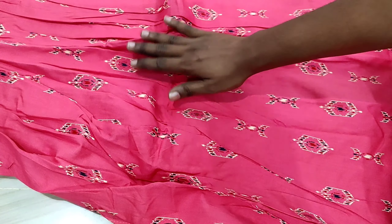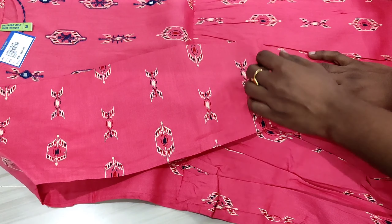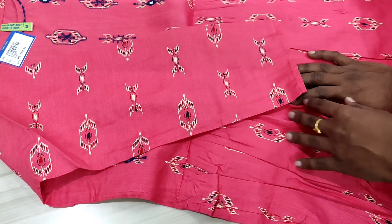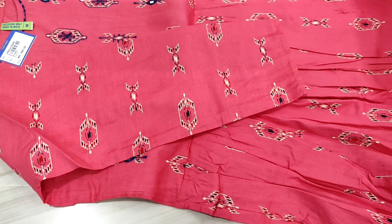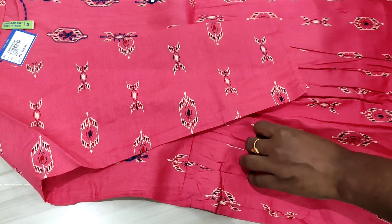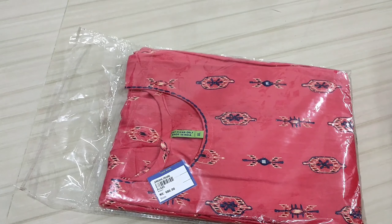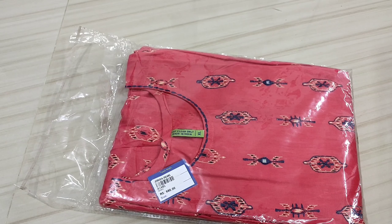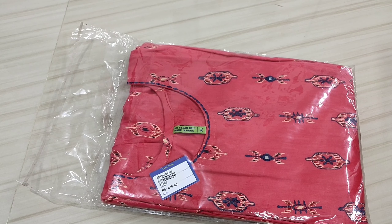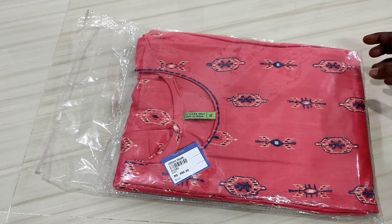The sleeve is a 3/4th sleeve. This is ₹680 with free shipping. You can see sizes M, L, XL, and XXL. Check the chest size in the description box.